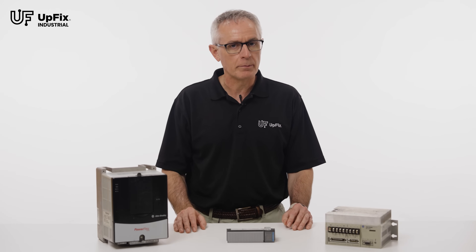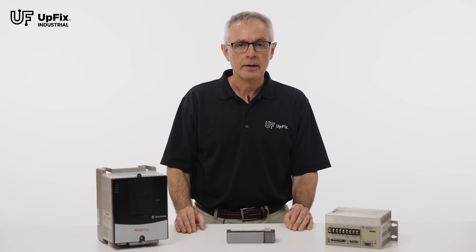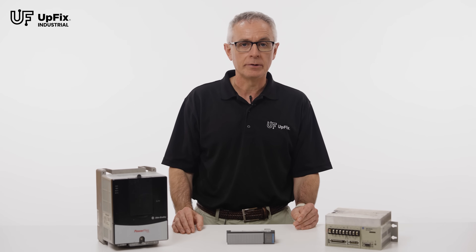In addition to standard electronic repairs, we can also help you with parameterization, file backup and storage, and replacing outdated or obsolete parts.